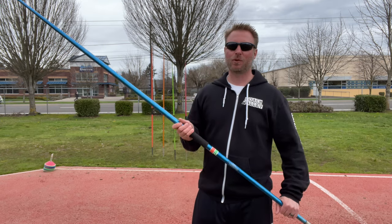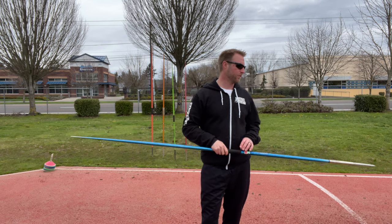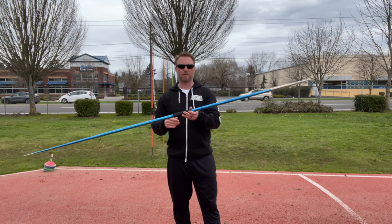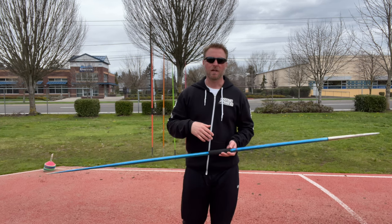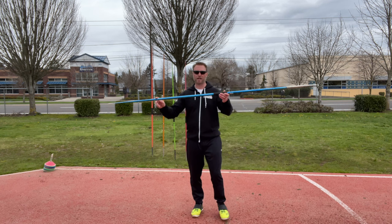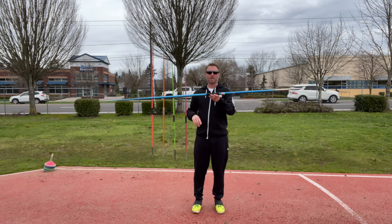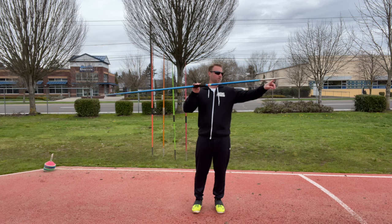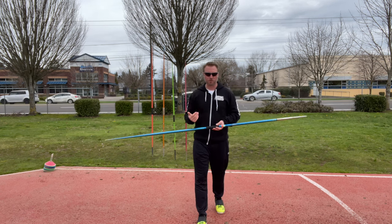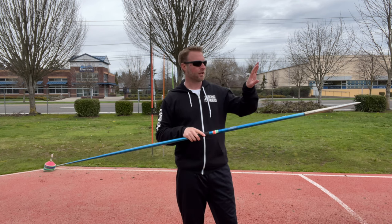One quick tip: controlling the nose can be difficult because it's the heavier end of the javelin. Instead of thinking about controlling the nose, control the tail. The tail is a lot easier to move than the nose. I have to put a lot more force on the nose end to make it do what I want. So as I'm throwing, I'm thinking in my head that I'm going to be controlling the tail in that location, more so than trying to control where the nose is.